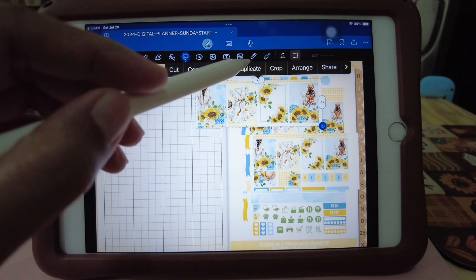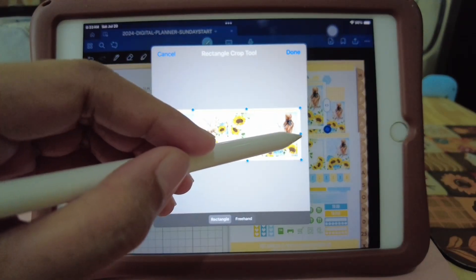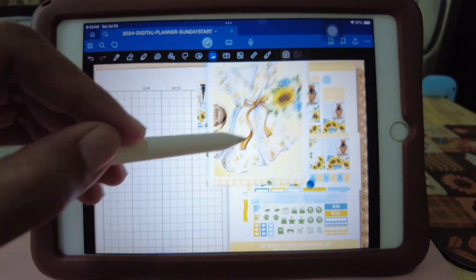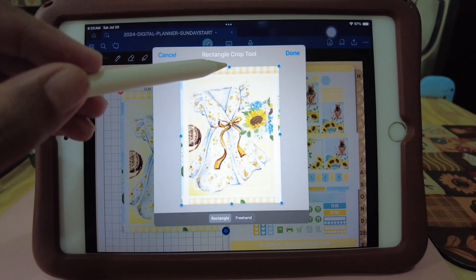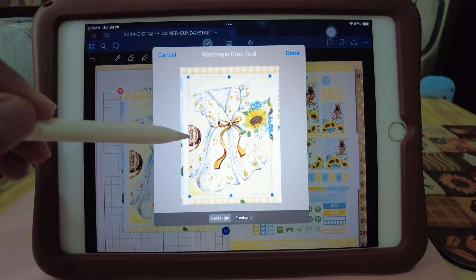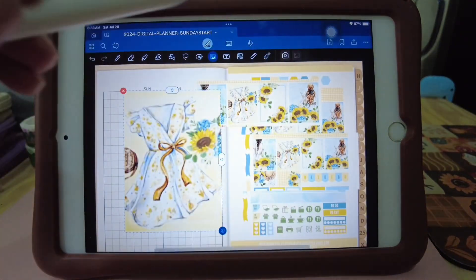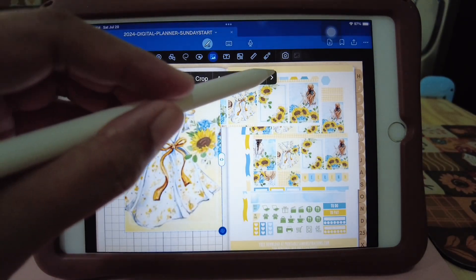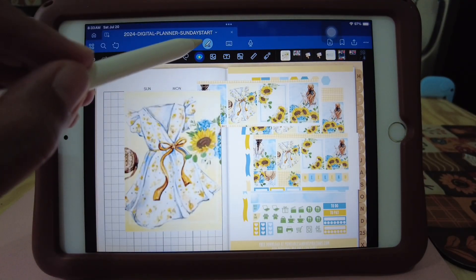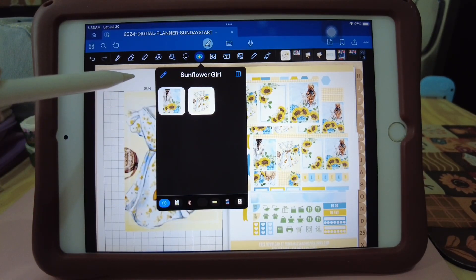Then duplicate this again, crop, let's get the second sticker. So I need to crop it again just to remove the outside white background. Add element — Sunflower collection. So when I go to the sticker collection, I have now two stickers there.